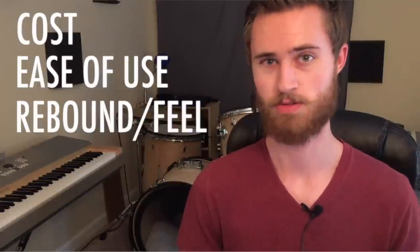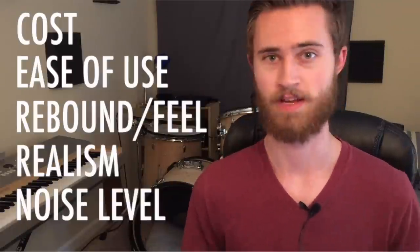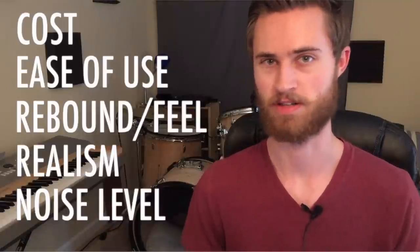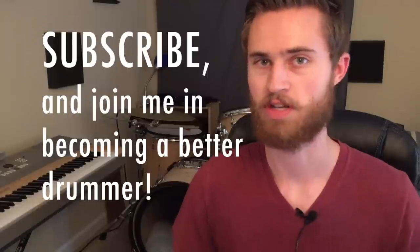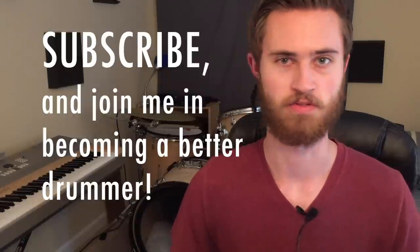We'll be comparing cost, ease of use, rebound and feel, realism, and noise level, and hopefully figuring out which product is the best. If you haven't subscribed already, I really hope you will. I created this channel to be an honest resource of all the non-glamorous drum stuff — all the nitty-gritty techniques and tips that help us become better drummers.